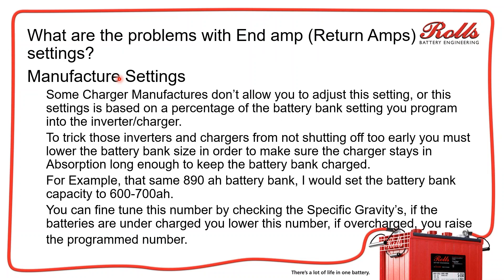The major issue is that different manufacturers use different settings. For example, Schneider Electric and Magnum — if you're using their battery monitor kit or their charge controllers like the MPPT-150-60 and the 60-100, or even the inverter — there's a setting where you program the battery capacity. So if you set the battery capacity for two parallel strings of S6L16HCs at 890 amp hours, as soon as the current going into the battery drops to less than 17.8 amps for one minute, the inverter or charge controller thinks the batteries are full.